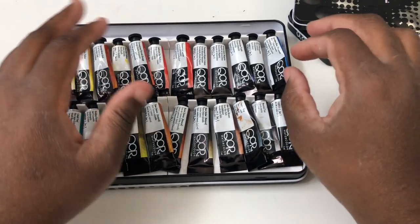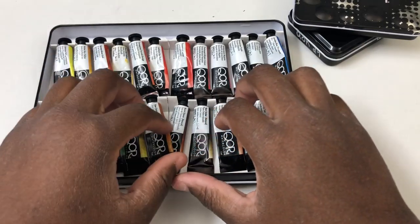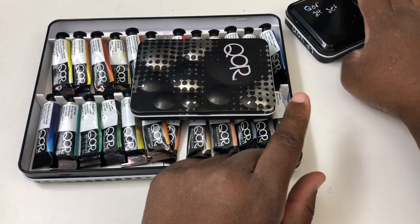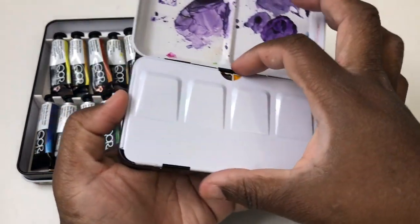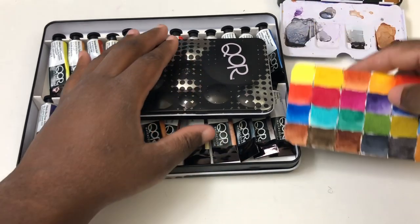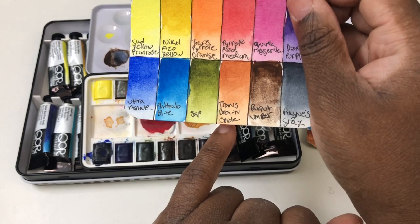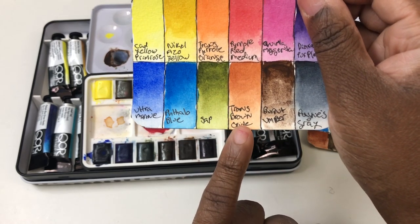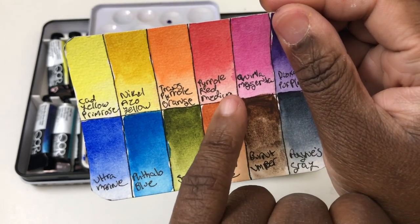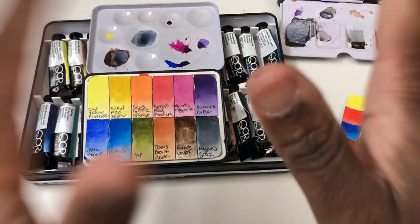Since we've covered all that, let's do some swatching. I'm going to swatch these colors poured directly from the tubes rather than using the dried pans. The colors are pretty much the same across sets except for the set of 12, which has three colors not in the larger set: transparent brown oxide, burnt umber, and pyrrole red medium.